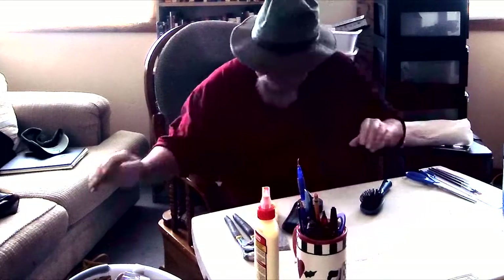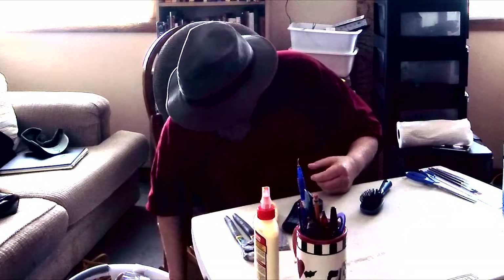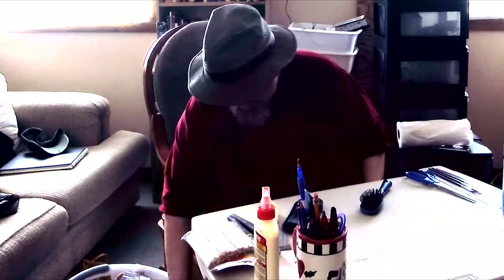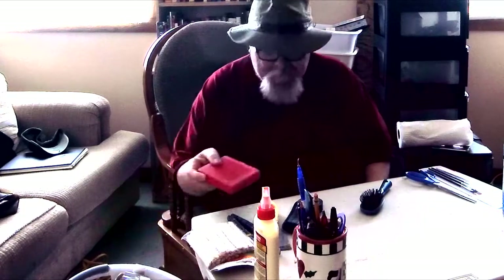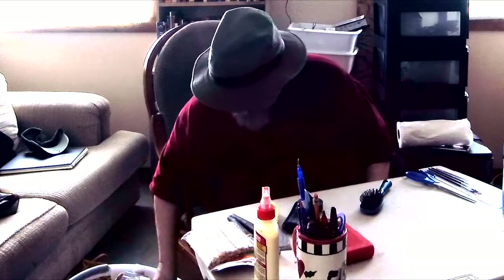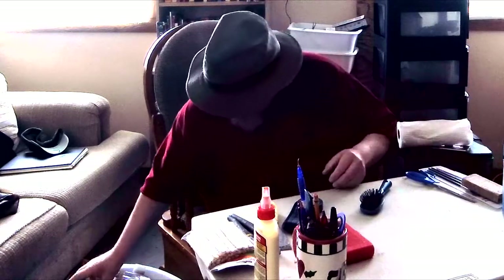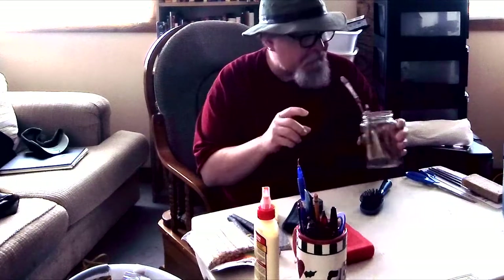Paper towels — I can always use those. I should get my trash can right over here. I'm just really thankful to be able to find my tools. Now I've got to dig down to find them.